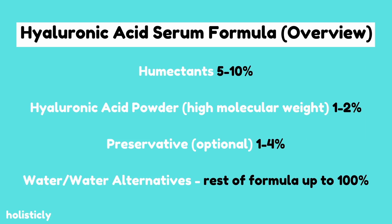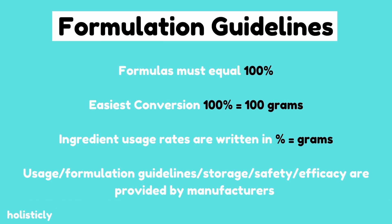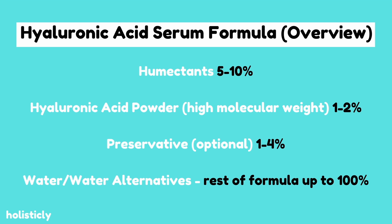Let's take a quick look at the formula and then we're gonna dive into each of the ingredients before we get into the lab. So this is our formula — we're gonna be making a hyaluronic acid serum, and we're gonna be making a hundred grams of this serum. Whenever people create formulas for skincare products it has to be written up to 100%, so to make that easy for conversion, a hundred percent equals a hundred grams of this product.